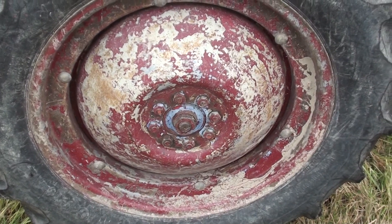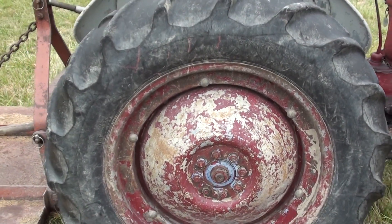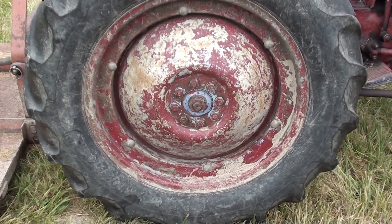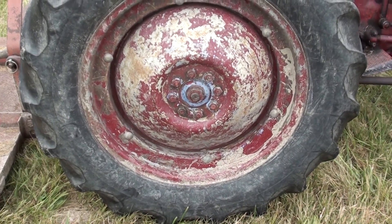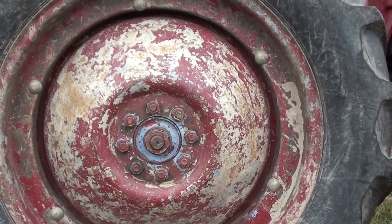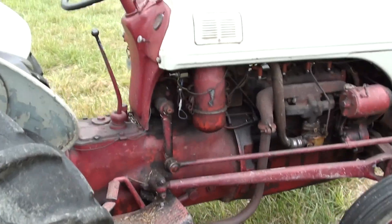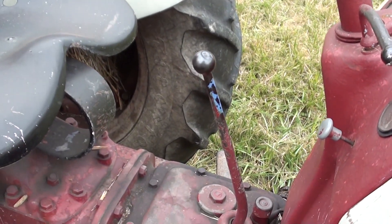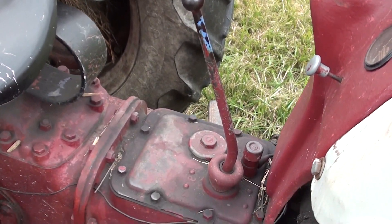Now we'll take a look at the actual tractor. First thing to note about the color — this tractor has been painted a couple of times. The wheels are red with gray primer showing, and there are actually a couple of different colors. There's some blue paint which shows up, most noticeable on the gear shift, like somebody had painted that blue at one time.